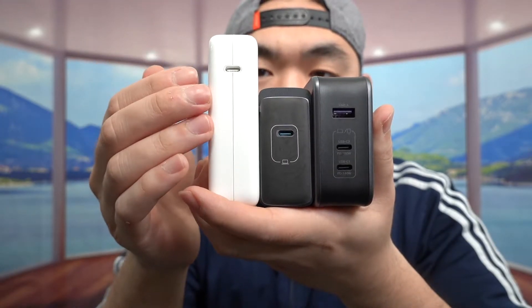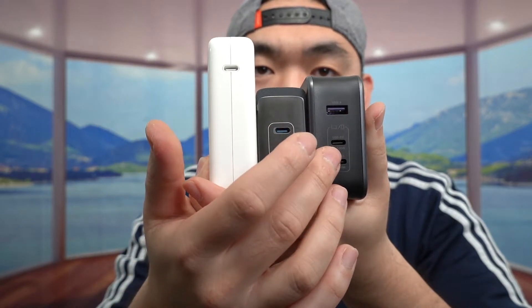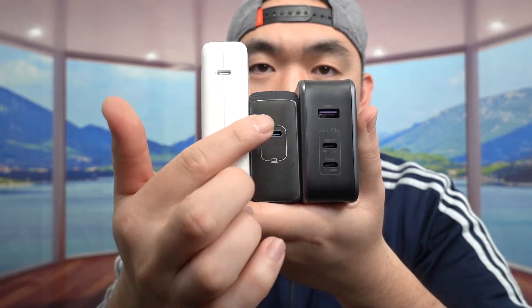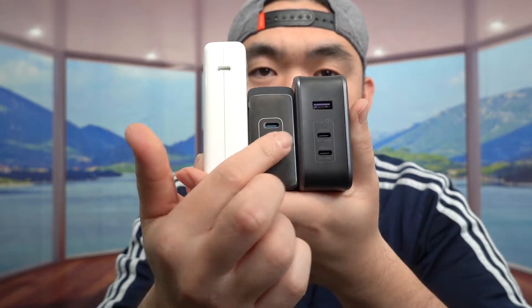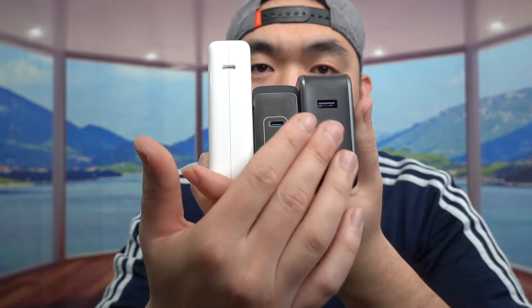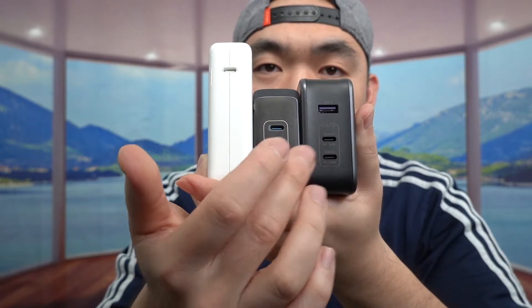When you compare all three of them, the Apple charger is much bigger than the other two. The reason is that the Anker and Ugreen options have built-in GaN technology, which allows them to be much smaller and provide a lot more power. The Ugreen GaN one provides two USB-C ports and one USB port, where the Anker and Apple only provide USB-C. So the Ugreen is more convenient with more output. If you want a more compact charger, those are a better option.